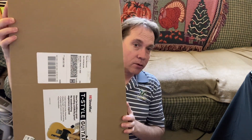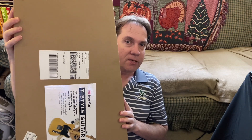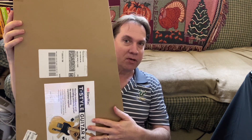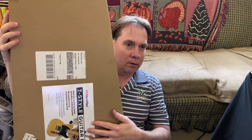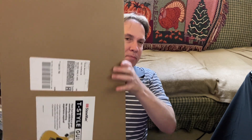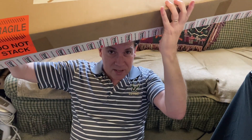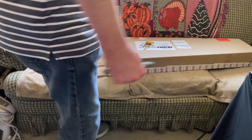Hey check it out, I got my StewMac kit in the mail today. It's cool, right? I noticed on the website — at least on Amazon — one of the people who bought this was complaining that the picture was on the outside of the box and it was supposed to be a present. That's not cool. I don't know why they put the sticker on the outside of the box, but the funny thing is the box itself is like the shape of a guitar. Let's open it up and see what's inside.